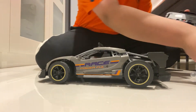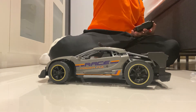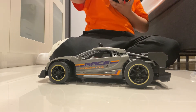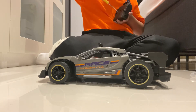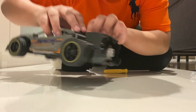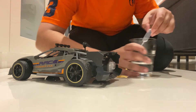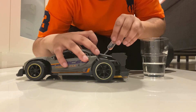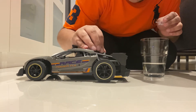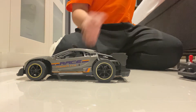We need to say one, two. And now we put the car in the water - so cute! Come, come, cup. Okay, we keep it there and now let's test it.